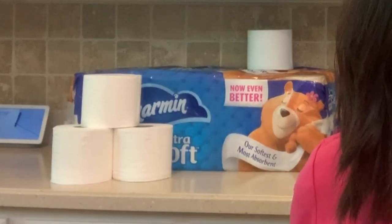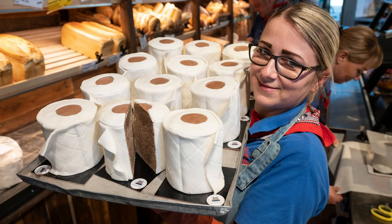Today's challenge is inspired by one of the most valuable assets on the market right now: toilet paper. I'm making the newly famous toilet paper cake.